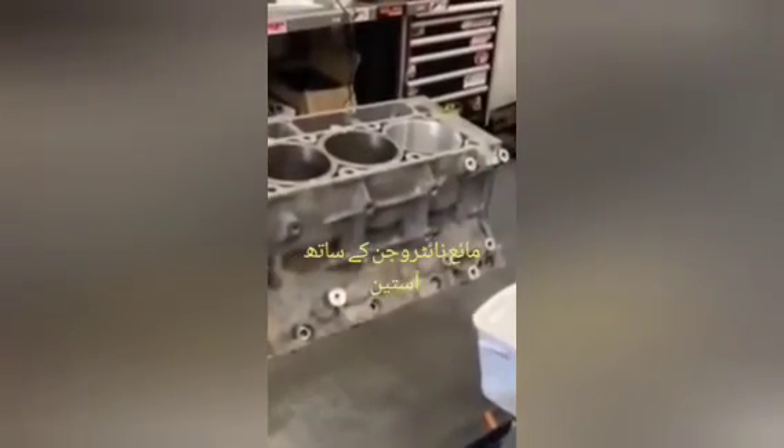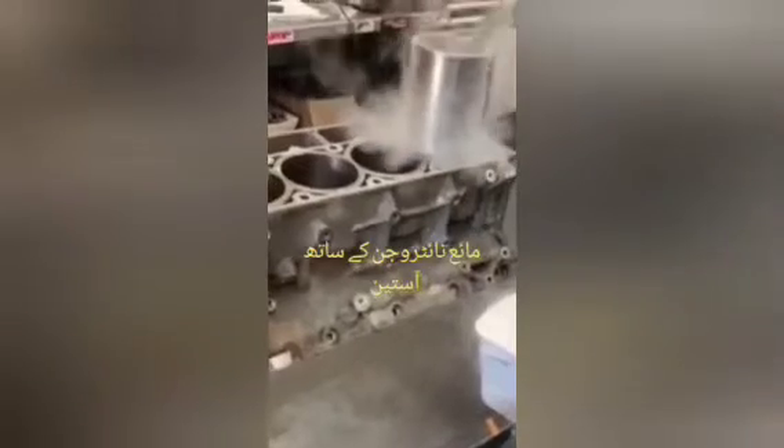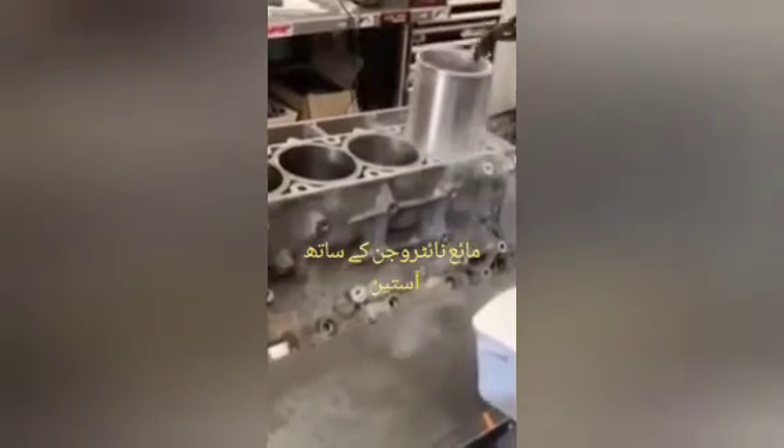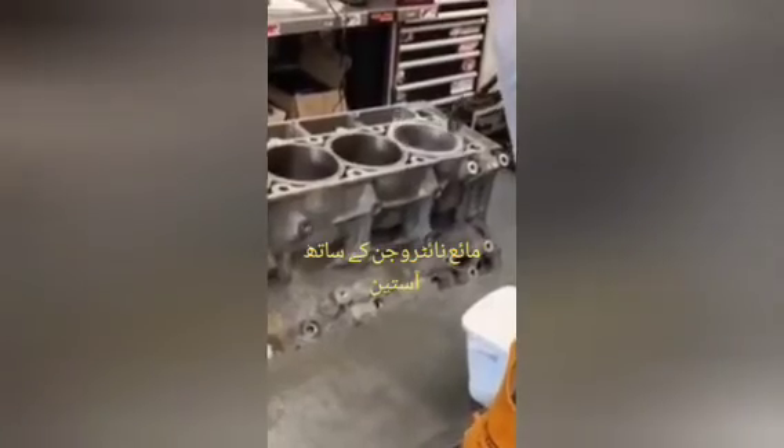We will put it in liquid nitrogen. Where we put it in the block, we will put it in the burner to warm it, so that it will be over-sized.